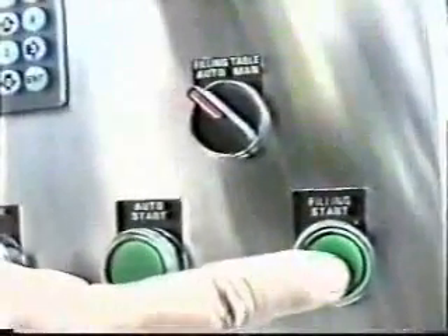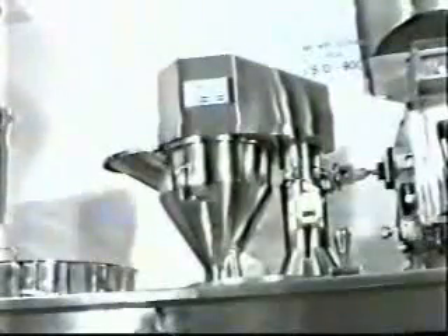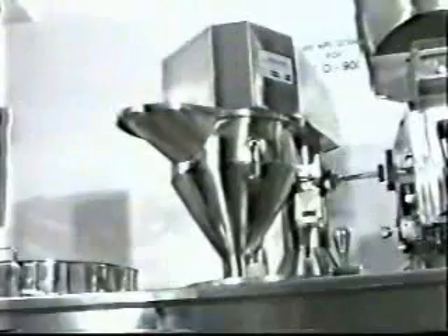In case of auto operation, keep the switch in auto mode and switch on the filling start operation by pushing the filling start push button provided on the right hand side control panel. Then swing the drug hopper over the ring for filling up powder.